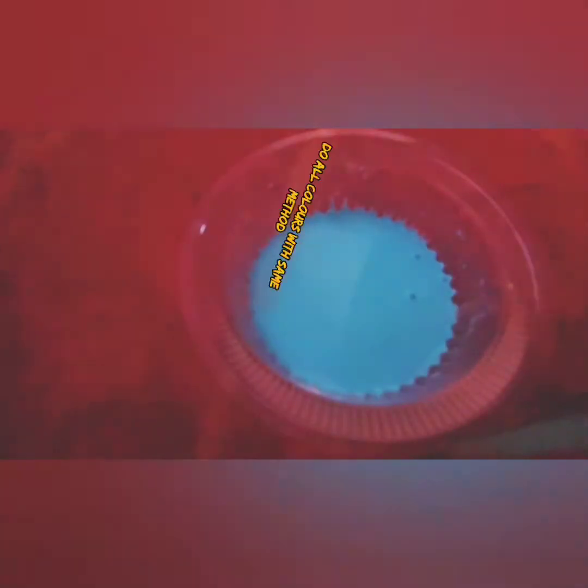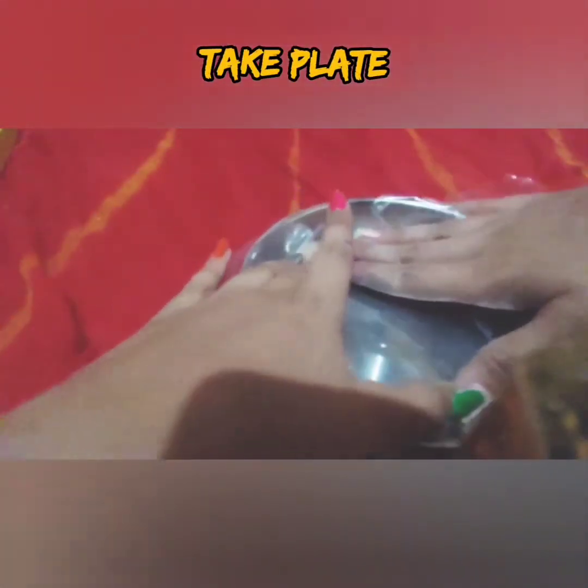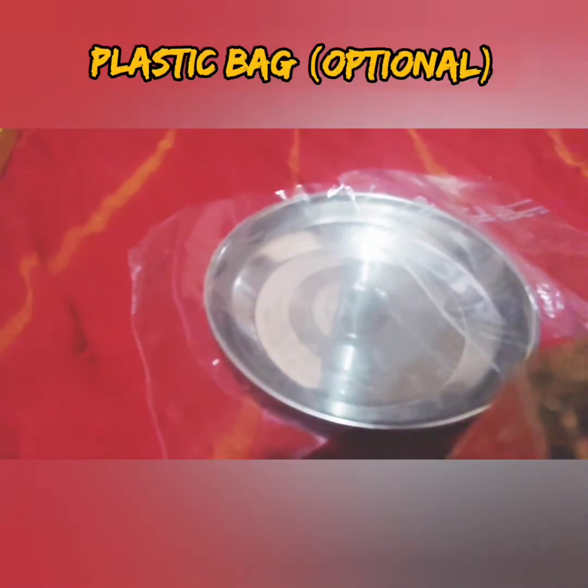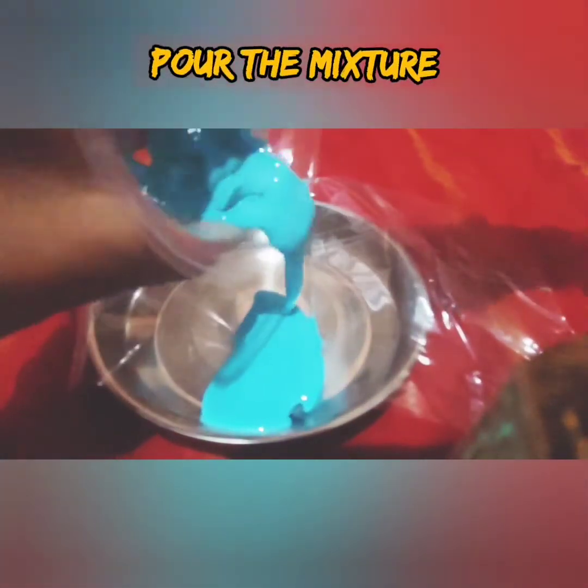My pink color is ready. Now follow the same way for making all colors. I have made blue, purple, and pink. Now take a plate. I'm using a plastic wrap here — if you don't have it you can skip it — and I'm going to pour this mixture onto the plate. I'm showing the plastic wrap as an option for better results, but I'm not using it since I've already greased the plate nicely.